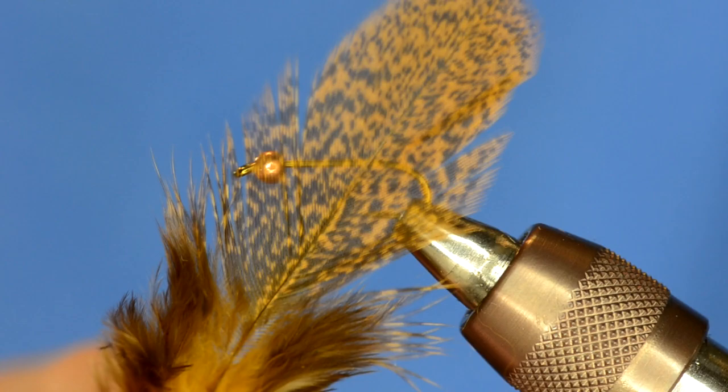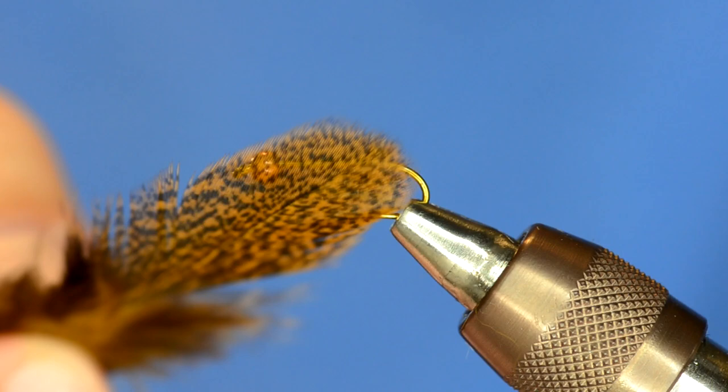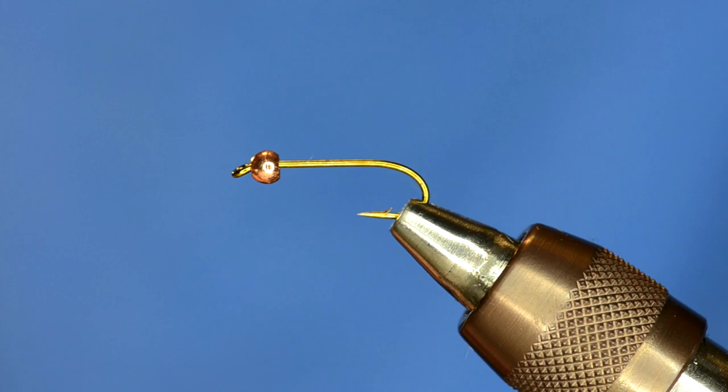Recently we've gotten these Coque de Leon hen saddle feathers from Whiting. Very inexpensive for what you get, and we've been using them in everything from still water flies to Hare's Ear to nymphs — all the different types of flies you can tie with these feathers. You're going to see how these feathers work really well as the tail and the legs of this fly.